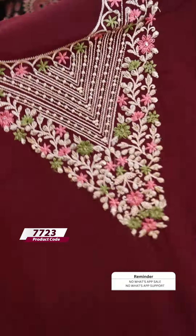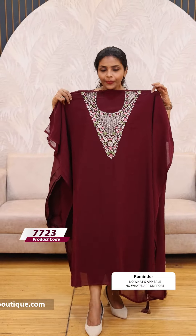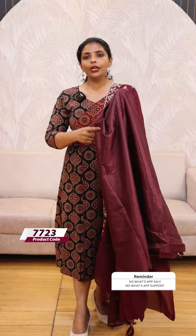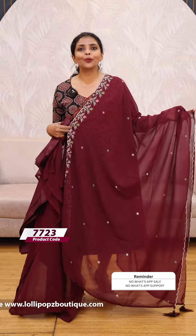Next we have our favorite — George's work suits. We have a very heavy work suit on the front and back portion. For the bottom, we have a shattered fabric. The price is 1199.